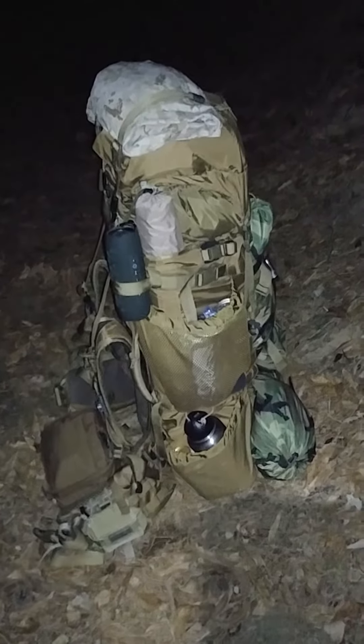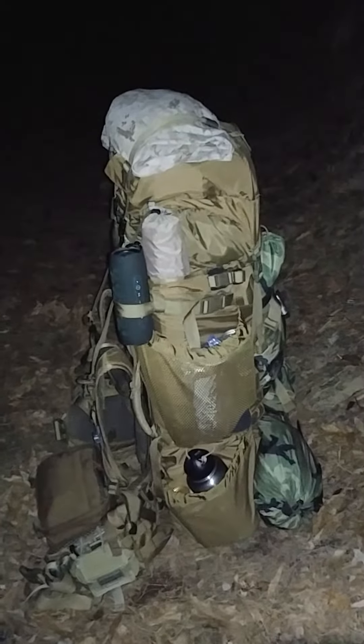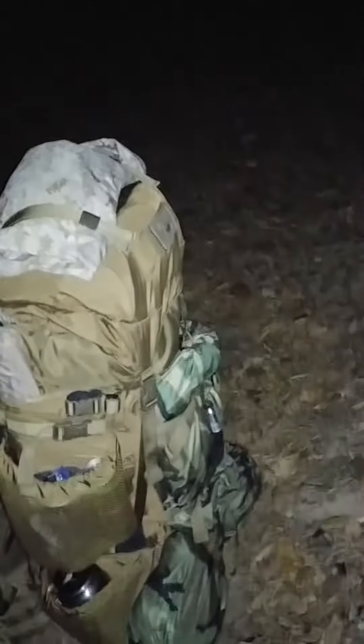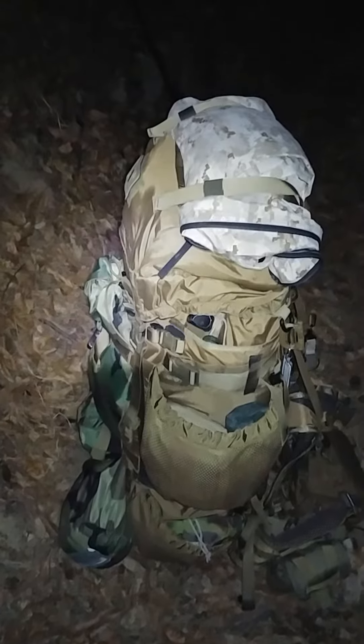Wanted to make a little video clip on this thing. That's a great looking pack, huh? Lot of features on this pack, but I should have modified pretty much a lot of stuff on this — I should have modified some of the features on this pack.